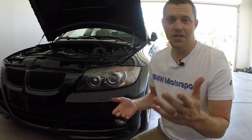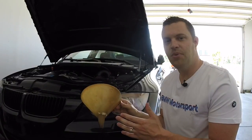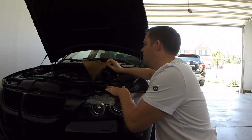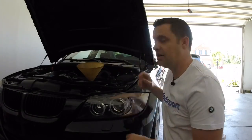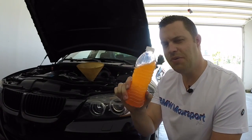All we need is a funnel — got a funnel right here. The fill point for your blinker fluid is right behind your headlight. It's very simple, very easy — you're just going to find it right here, and attach the funnel right to there, just like so.